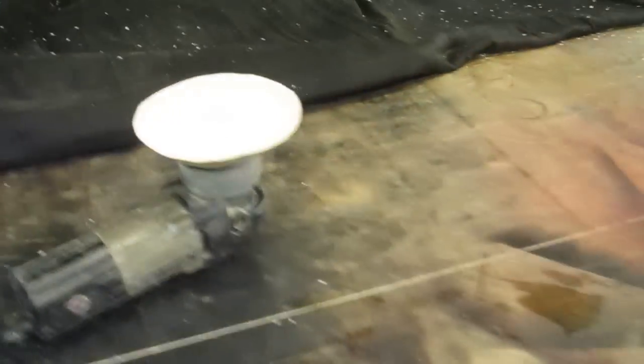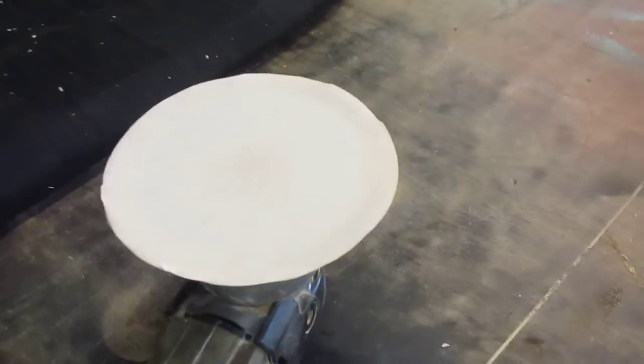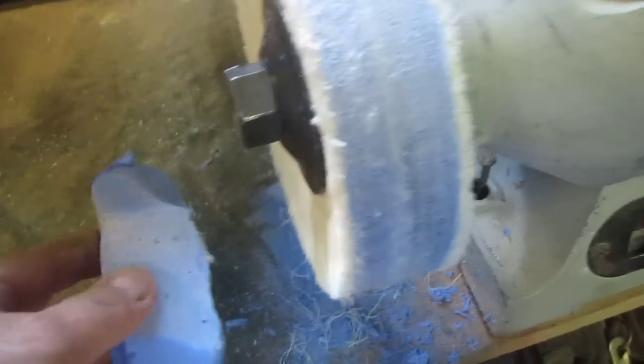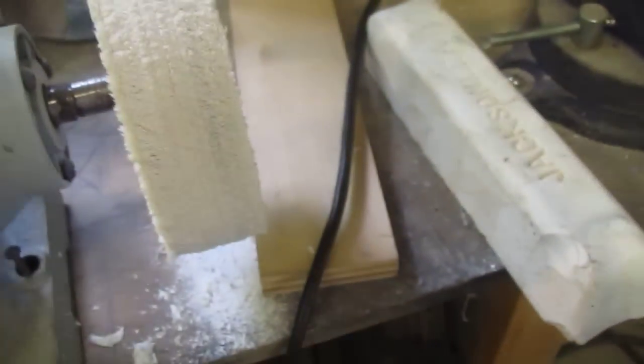Then I come over here and I use this sander to clean up the saw marks off the edge. Then I sand it with 320, then 600. I buff it with the blue buffing compound, then the white buffing compound, and then finally I'm done. Each one takes about a half hour.